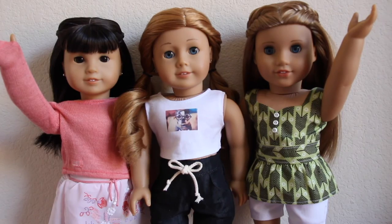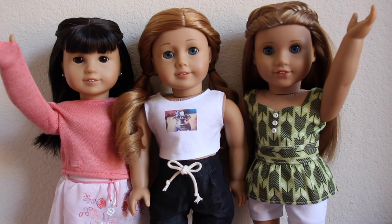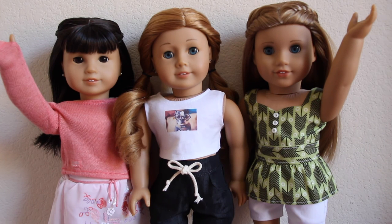That's basically it for this video. I really hope you guys enjoyed watching and that it could give you a little inspiration for how to organize your doll clothes, shoes, and accessories. This video turned out to be more than just organizing clothes, but I hope you guys enjoyed watching — I'll see you guys in my next video, bye!